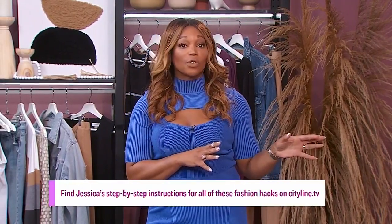What I love about these hacks is people can do them today. Thank you, Jessica, for all of your information.